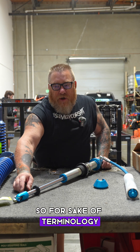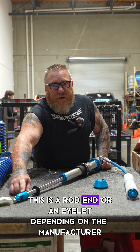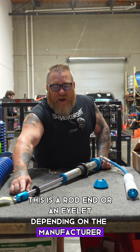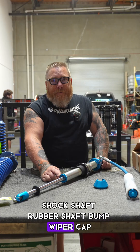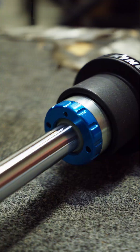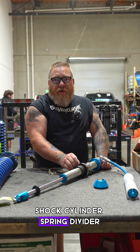So for sake of terminology: this is a rod end, or an eyelet depending on the manufacturer. Shock shaft. Rubber shaft bump. Wiper cap. Shock cylinder. Spring divider.